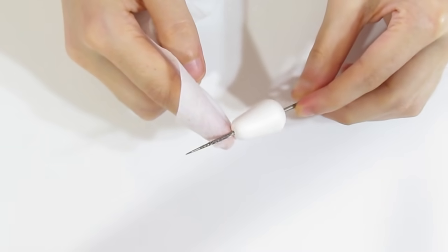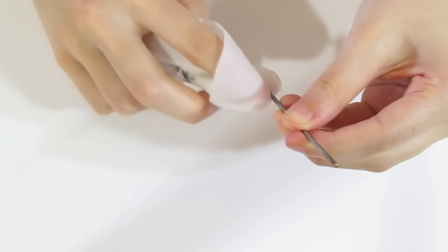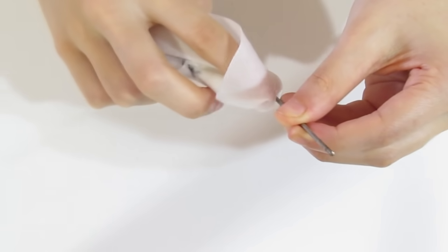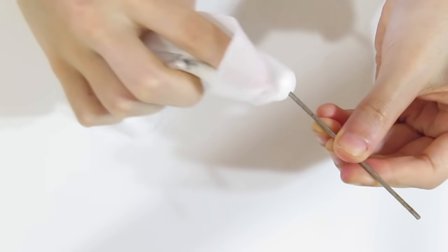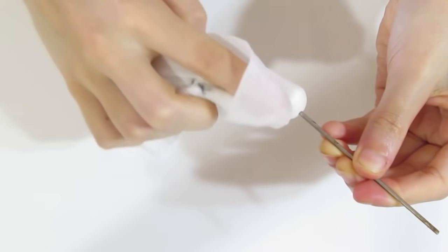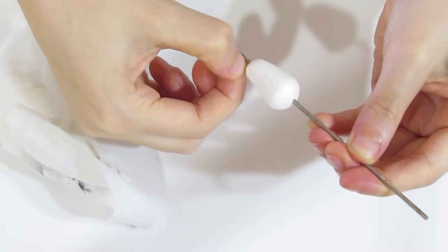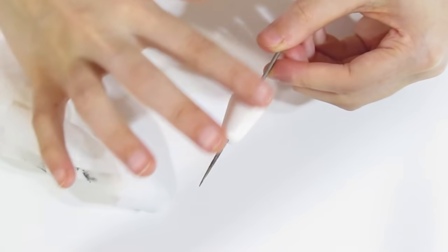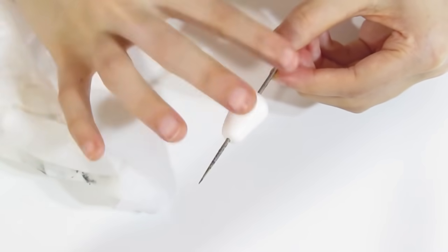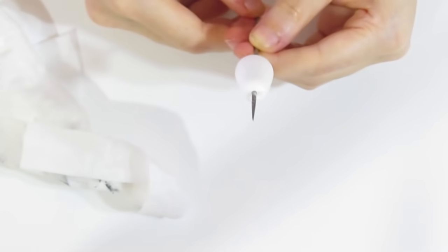The isopropyl alcohol will also smooth out any fingerprints because it actually removes a fair amount of the top surface of the clay. This still looks a little dirty but it can be very easily fixed once it's sanded. Picking out hairs and things like that will distort and nick the piece, so do not do that — we will handle it with the sanding.